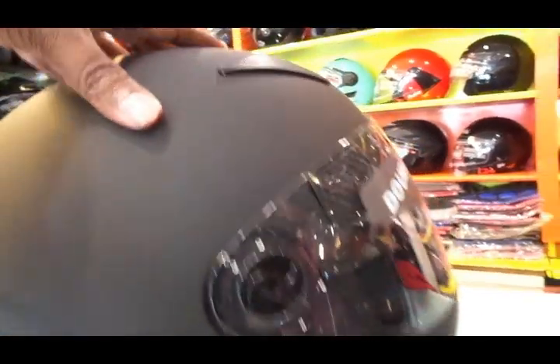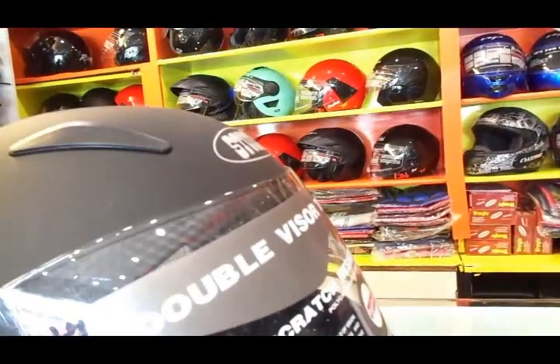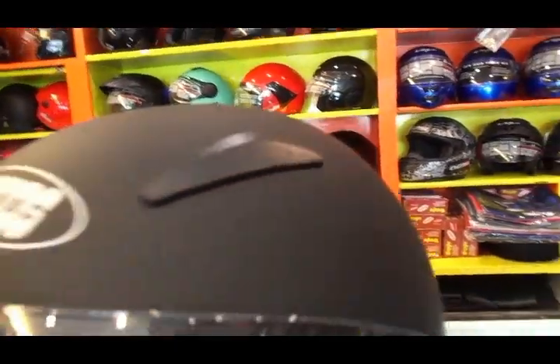Let's take a look at the helmet itself. It comes with a nice aerodynamic design for the outer shell, which helps in better stability of the helmet at higher speeds and also looks nice and sculpted.